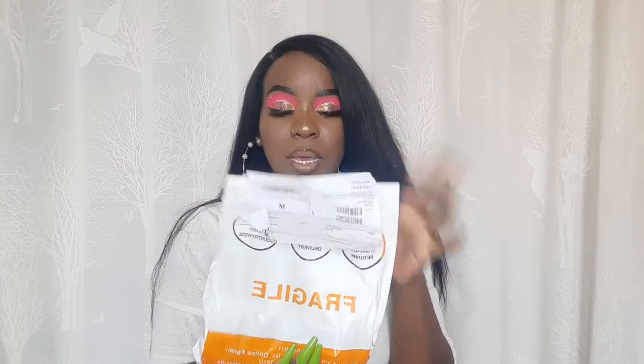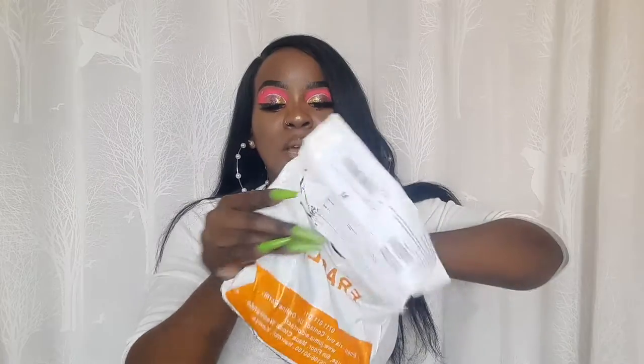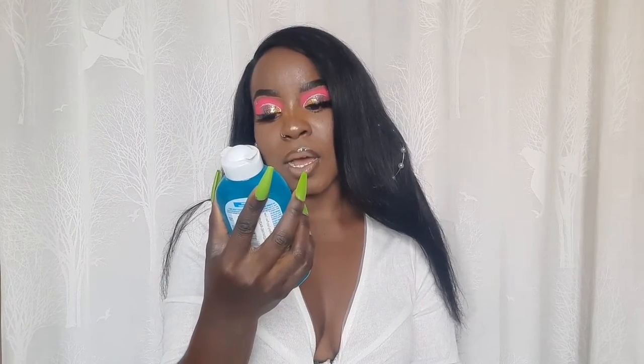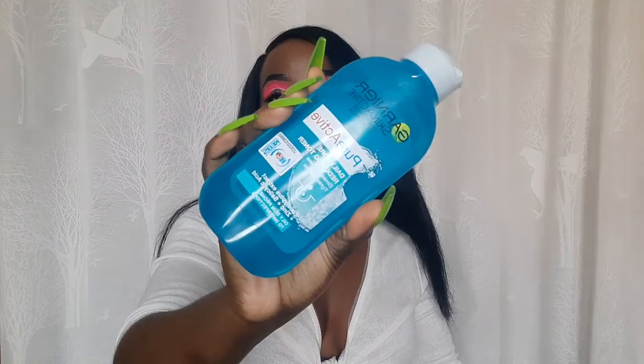So guys, the first item is this — I haven't even opened it yet. It is a toner that I ordered from Jumia. This is the toner I was telling you guys about — it's from Garnier, pure active daily pore reducing toner. It eliminates shine and tightens pores.